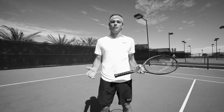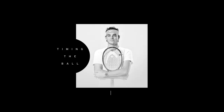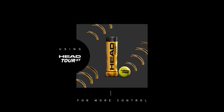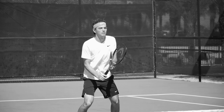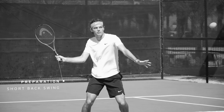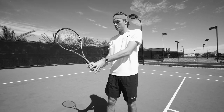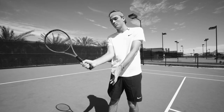Hey, it's Taylor Fritz and I'm going to show you guys how I hit my volleys. On the forehand, pretty simple — short backswing, keep the wrist firm, you don't want to break the wrist. Short backswing, keep the wrist firm, come straight through the ball.